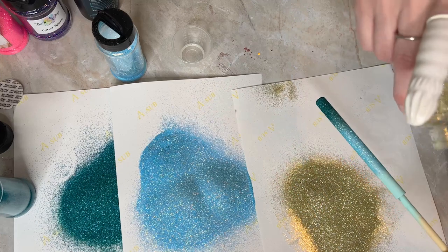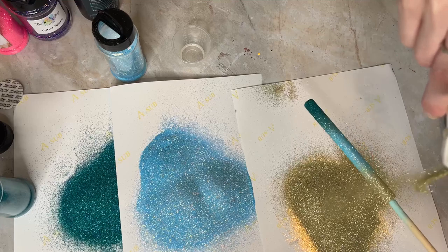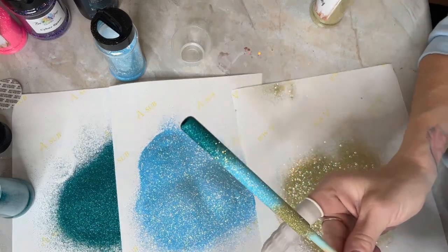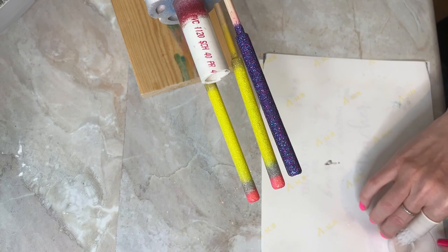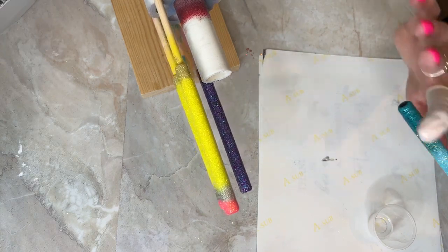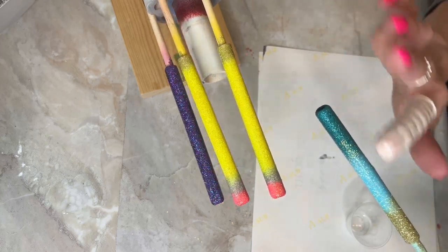My third glitter color — sorry, Fairy Godmother is the blue, and the third one is called Bubbly. I'm taking that gold glitter and dumping it onto the lighter blue color so we get a nice ombre going. That dries for approximately two hours because it is a fast-set epoxy.